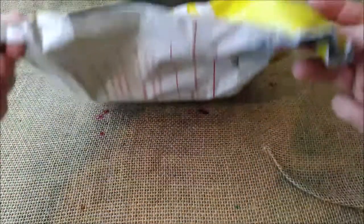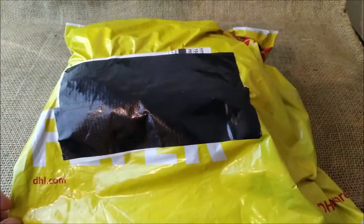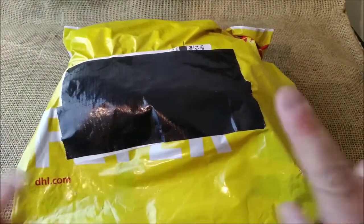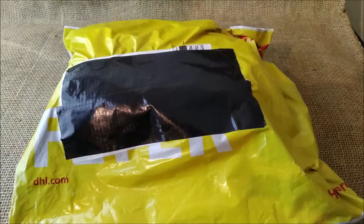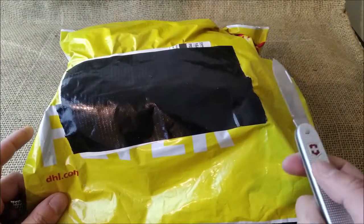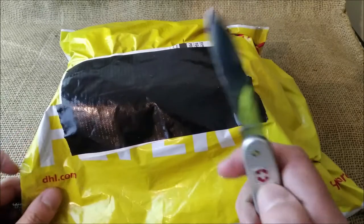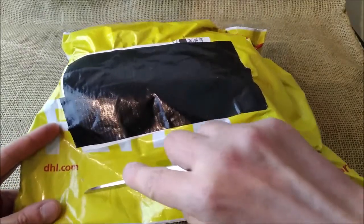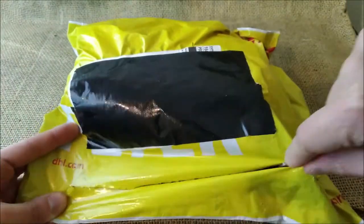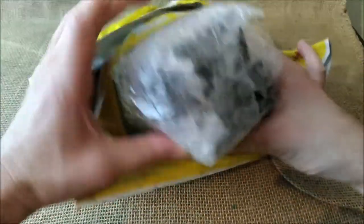I'm quite excited because I have today this DHL packet that I'm going to open. It comes from Italy, from one of my favorite brands. Let's not waste any time — let's use my trustful Victorinox Solo to open this.